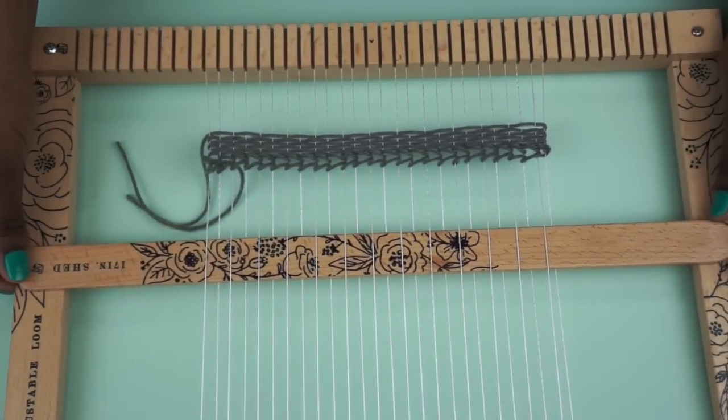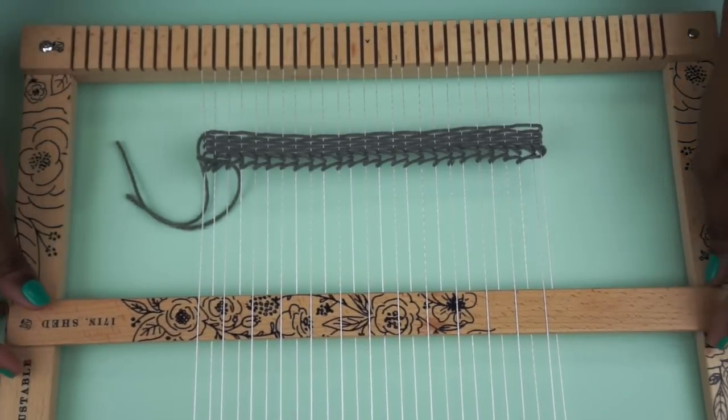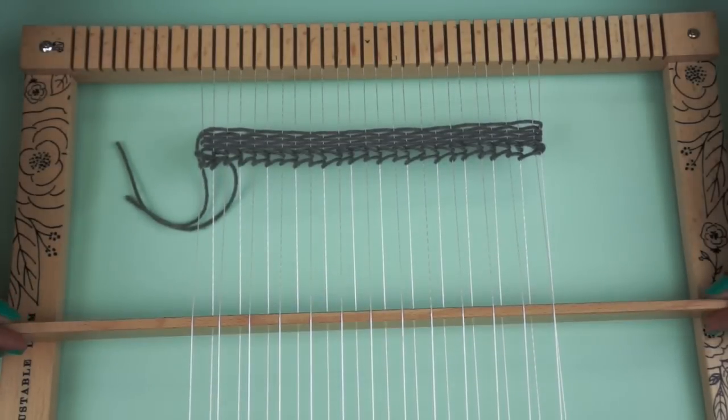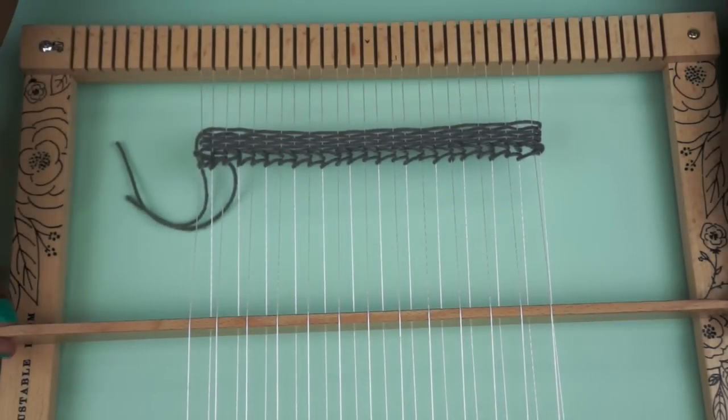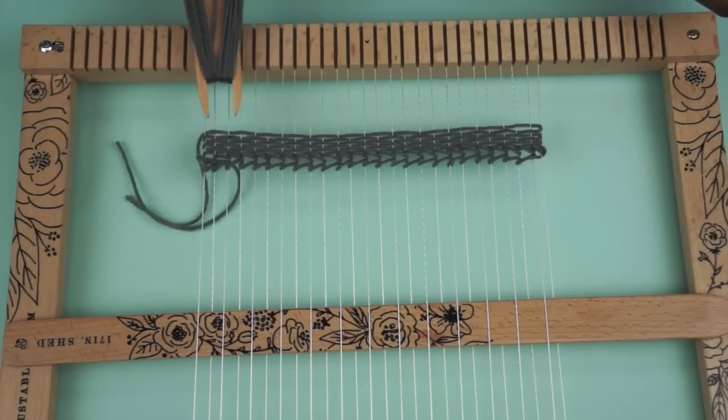So what this does is it makes it really quick for you to build blocks of weave, because when you get ready to go from right to left, you just lift it up and you pass your yarn under it. So I'm going to go ahead and take my shuttle stick and start building on top of what we have existing here.